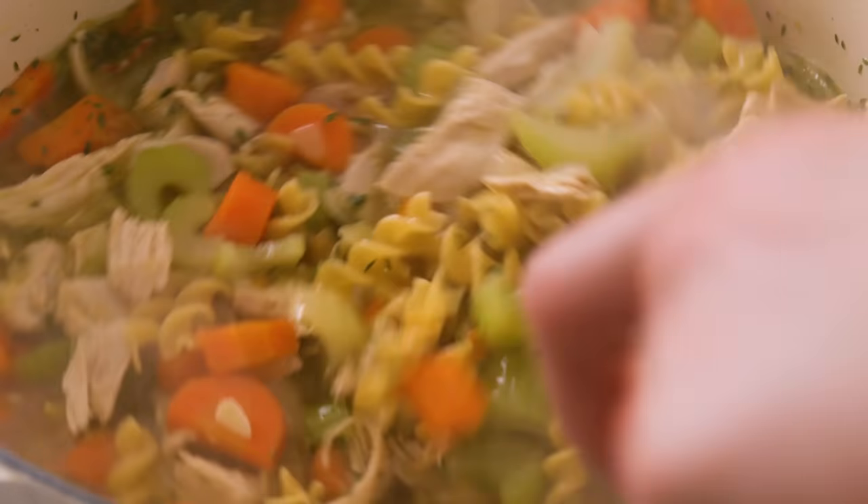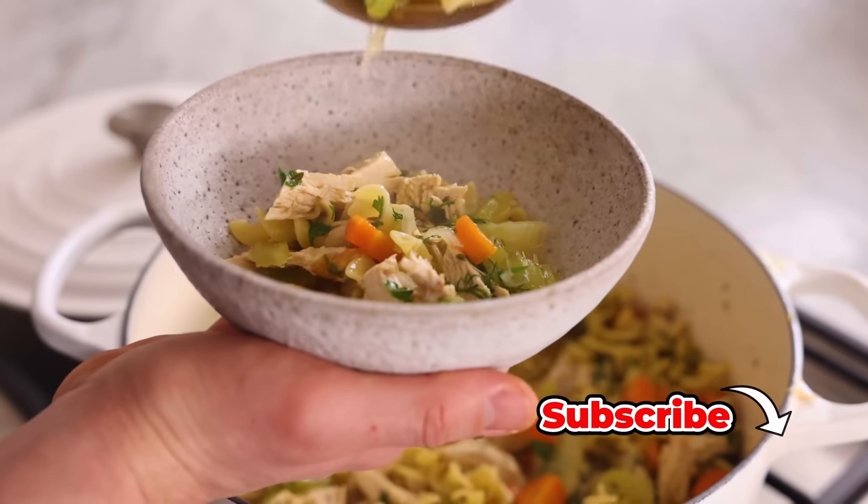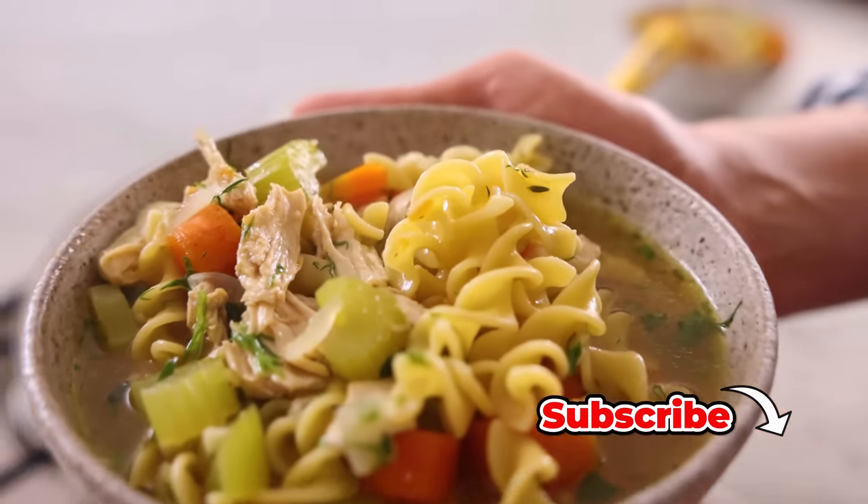Hey, I'm John Cannell, and today on Preppy Kitchen, we're making an easy and amazing chicken noodle soup. So let's get started.